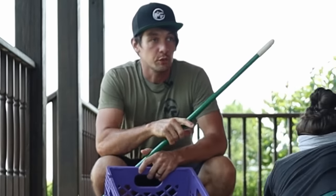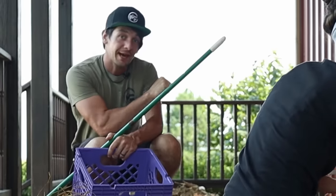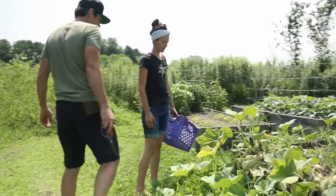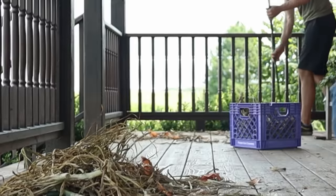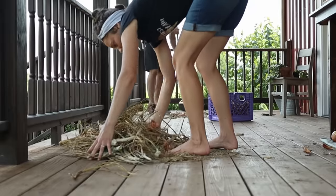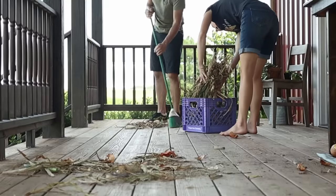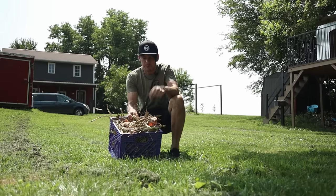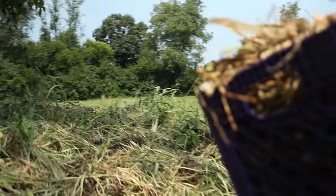We got that table cleared off so we can put tomatoes up there, and then that area over there where the onions were we need to put butternut squash. We're going to go pick those in a little bit so I'm going to get this stuff all cleaned up so we've got a space to put them to cure. Some things that we pull out of the garden we don't want to put on the compost pile because it's diseased or whatever, but this is just fine — this will turn into compost.